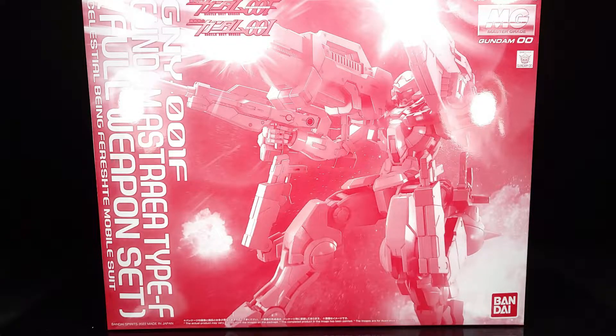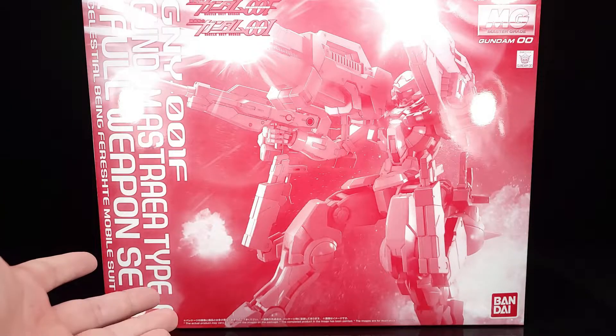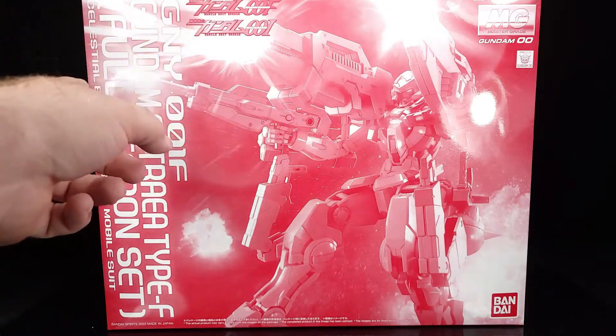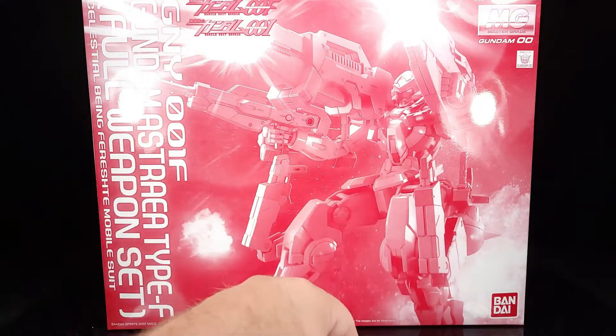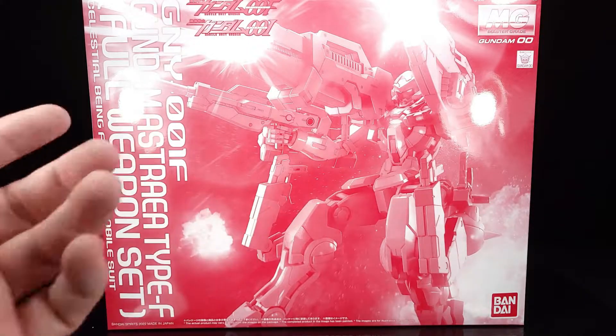I recall when we did the Astraea Type F HG review a couple years ago that it was a nightmare of a review, and this one is pretty much going to be the same because there's just so much stuff. We have a whole lot of box art going on here — explosions, bigger explosions, beam weapons coming out the wazoo, pistols flipping forward. It actually does look like the actual kit.